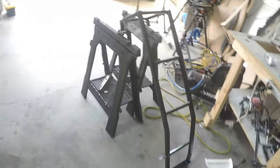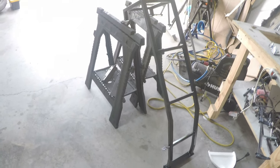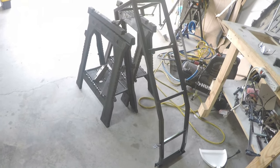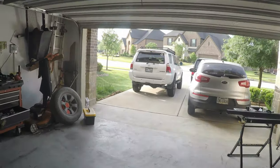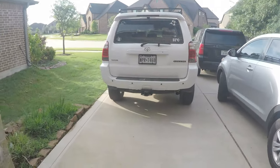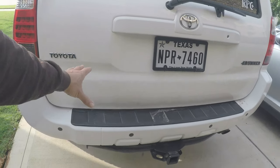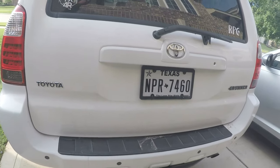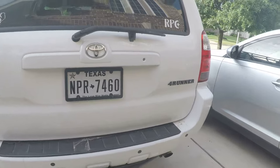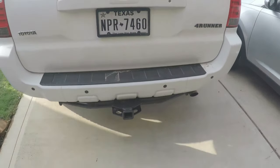I just want to go over a quick ladder build I've got going on for a client. I was really looking forward to putting a ladder on the back of my 4Runner, but decided to wait because I'm about to build a rear bumper. I'm going to have a swing-out on the left with a Jerry can holder and integrate a ladder into that, and a tire swing-out on the right.